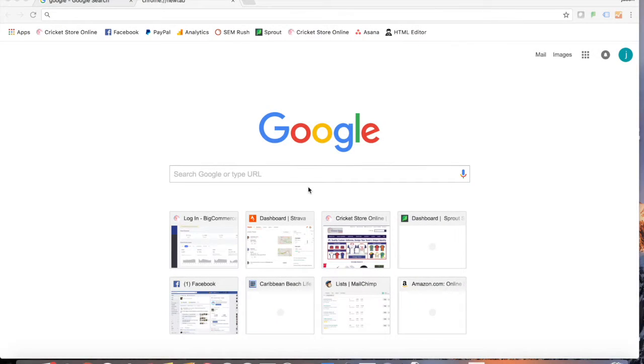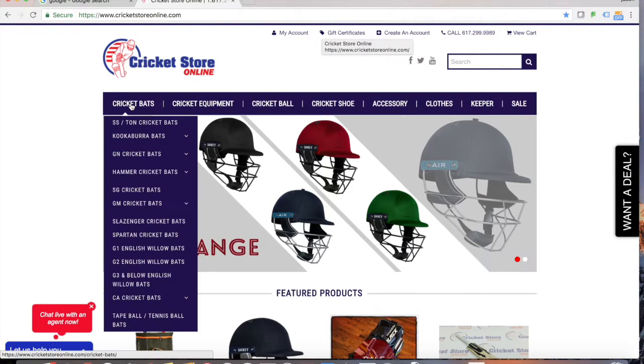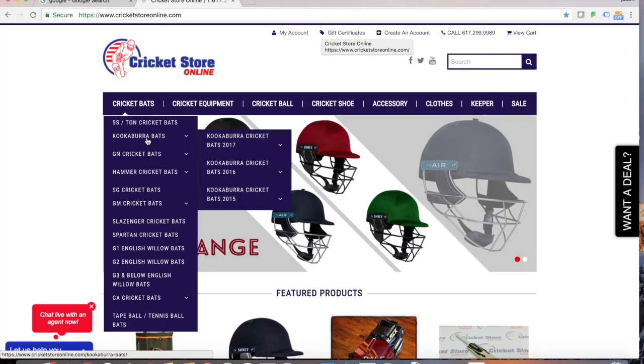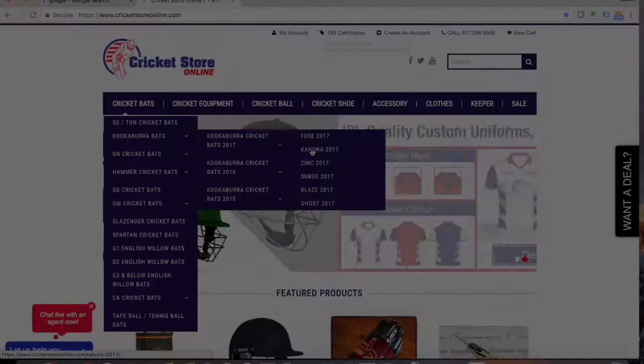Hey guys, Jason here from CricketStoreOnline.com. In today's video we're going to be talking about cricket bats. Once you're done watching this video, head over to CricketStoreOnline.com, find the cricket bat section, and go ahead and select any bat you want. Thanks for watching and let's get into this.